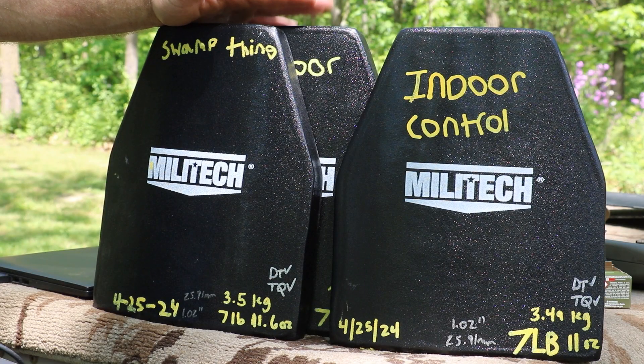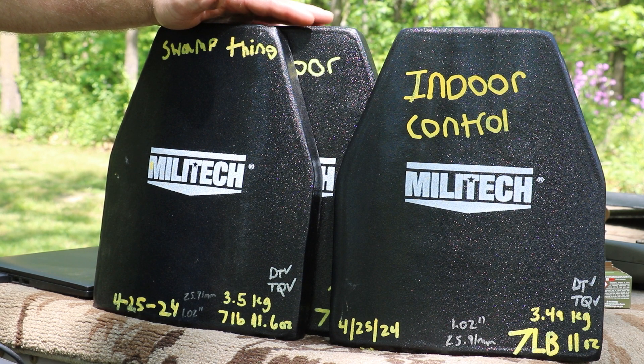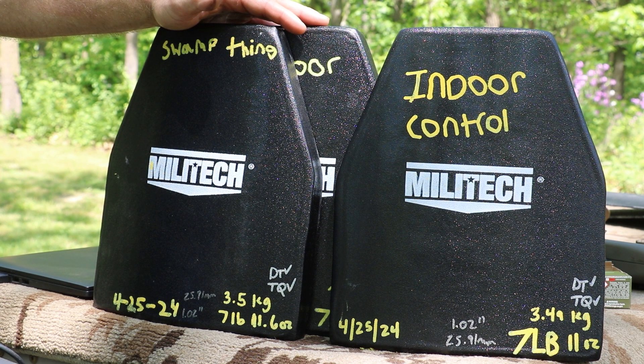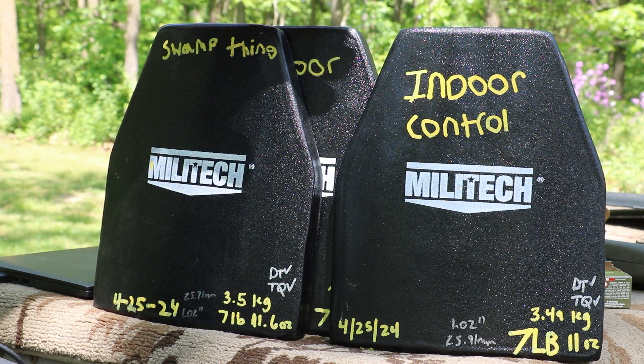Let's take a look at our body armor for this demo. This is an NIJ Level 4 plate, 10 by 12. The difference between these plates and the last plates we tested is that this has the polyurea, or truck bed coating liner, on the outside, so it should do a better job at keeping water out of the plate. When we did that last test, pretty much all of our plates performed to standard. Some of the ones in the swamp may have performed slightly worse, but in the end they all stopped M2 armor-piercing. Mainly this is to see how the adhesives and different materials will weather after three years. The strike face is made of ceramic, so that's not going anywhere.